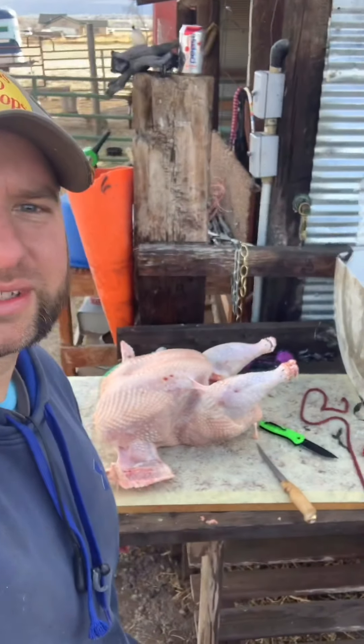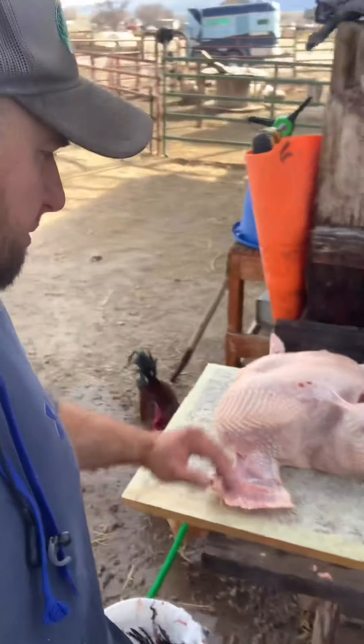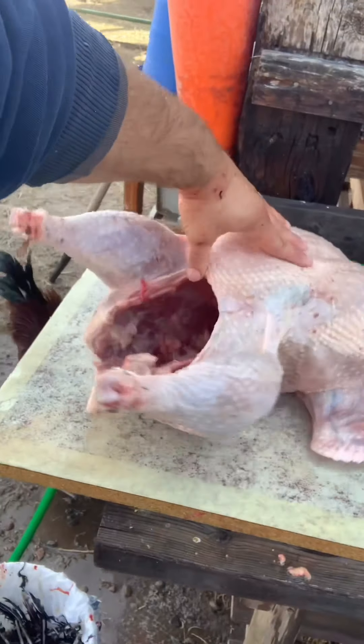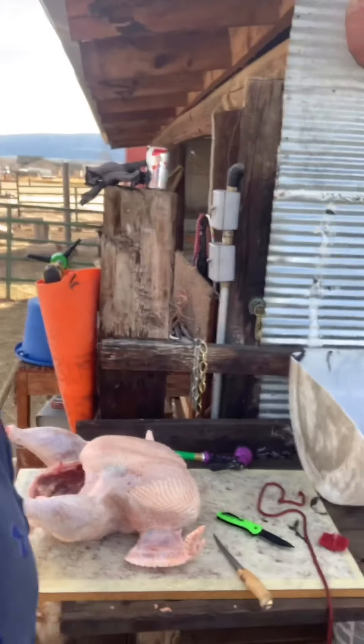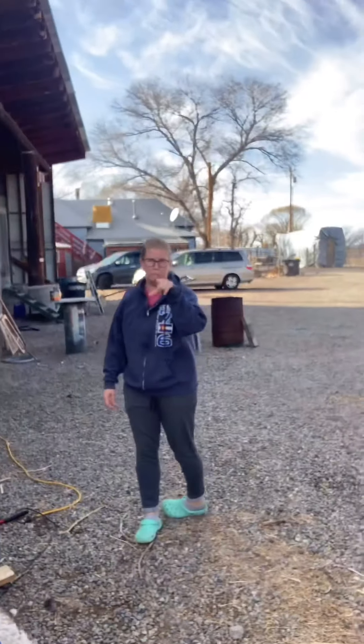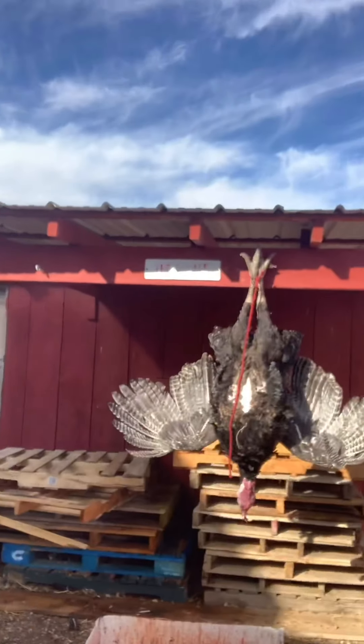Okay, so we got one plucked, cleaned, and butchered. I did the best I could. Katie is not loving that — some people are just not made for farm life. But she loves the animals; she's just not made for butchering. One done, one to go.